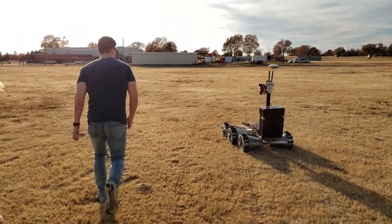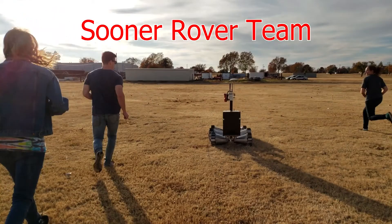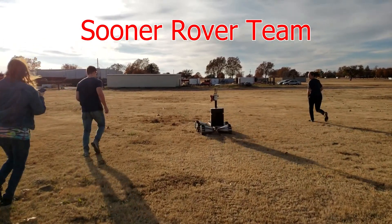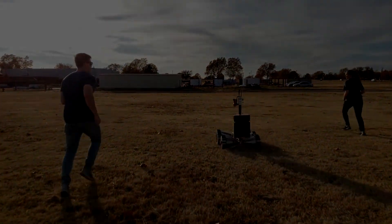We are the Sooner River Team. We are a team of over 30 engineers and scientists who are committed to designing, building, and testing a rover of the highest caliber. As the University of Oklahoma showcase team, we share our work and our mission with hundreds of prospective engineers each year as we push them to pursue STEM.